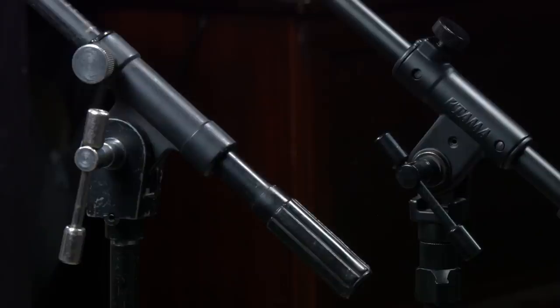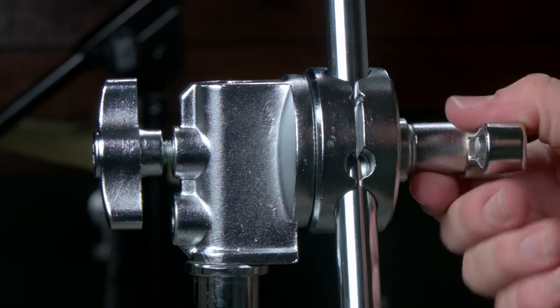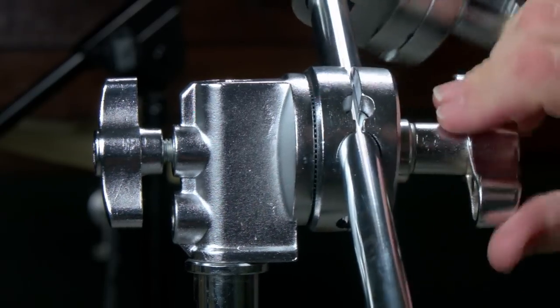Hey guys, Ryan Earnhardt here from CreativeSignLab.tv. Today we're going to be checking out three different microphone stands — really my favorite microphone stands here at my studio. They're actually not that expensive, and I definitely think they're worth checking out for your own studio if you're looking for microphone stands.